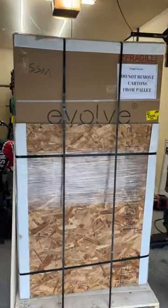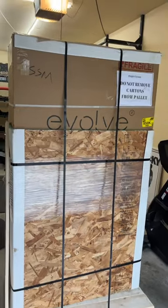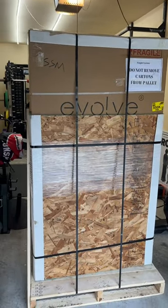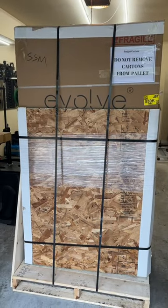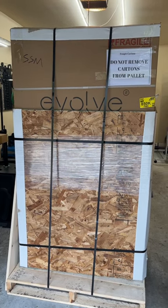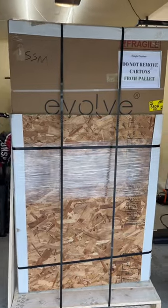Here we have our new infrared sauna for the garage gym — this is the Sunstream Saunas Evolve Mini, a very space-saving, minimalist type of sauna. We're going to have a full review of this coming to the YouTube channel very shortly; as a matter of fact, we'll probably start filming it right after this video.